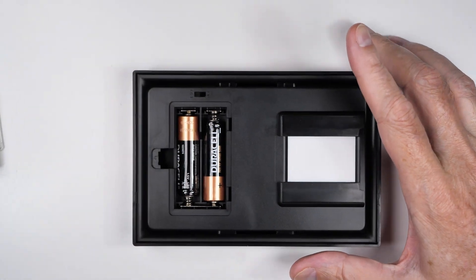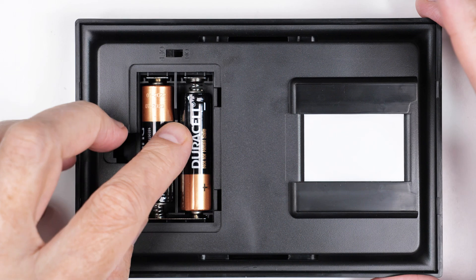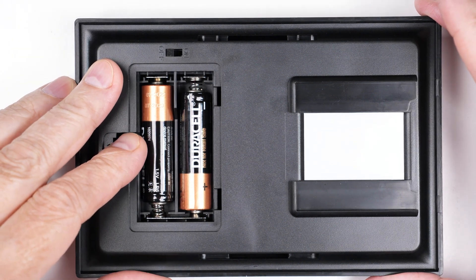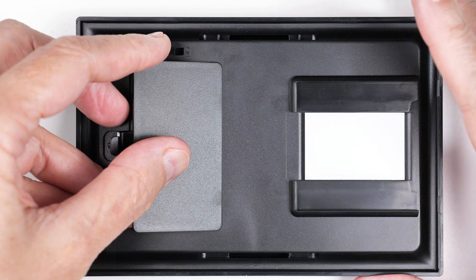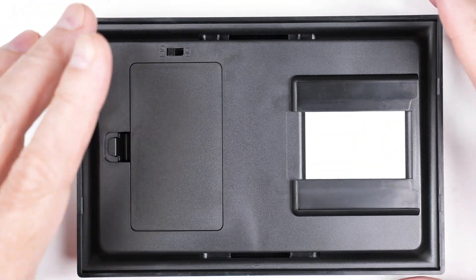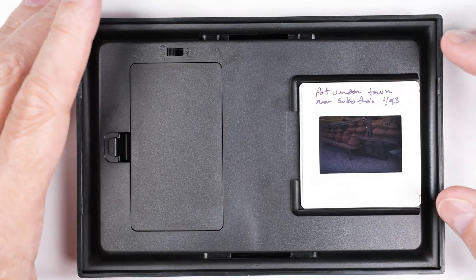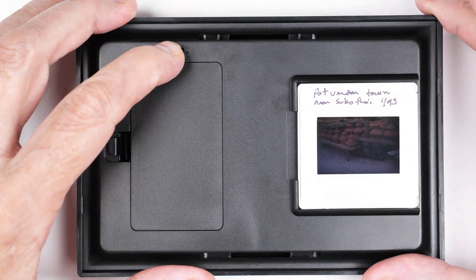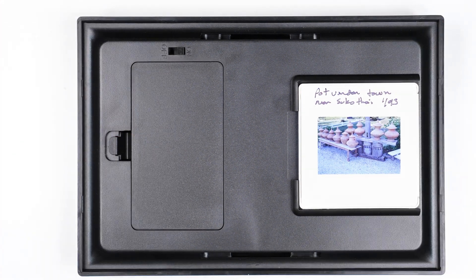The device is now loaded with batteries. I tried rechargeable batteries and they don't work — not enough voltage apparently to drive the light — so regular batteries are in there now. The slide goes on here like this, and when we crank up the light you can see it. Now we need to add the top piece back on.